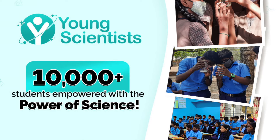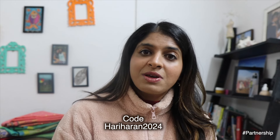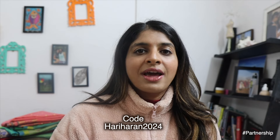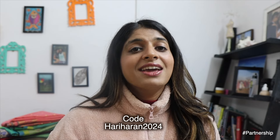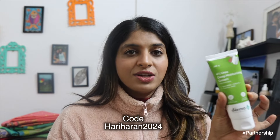I love that they work with Bhoomi and educate 10,000 plus underprivileged children. They also have a coupon code, so if you want to shop from their website you can use it, or you can shop on Nykaa, Amazon, Flipkart, and other e-commerce websites.